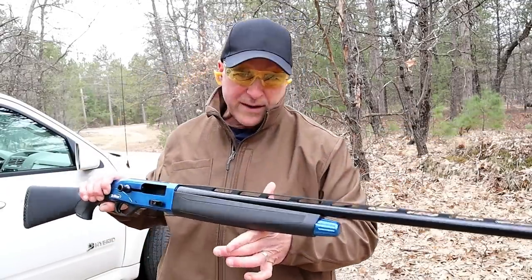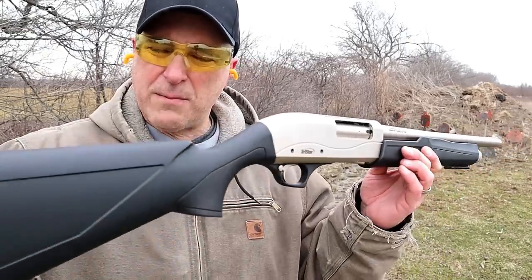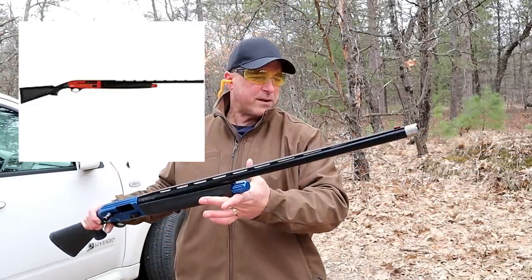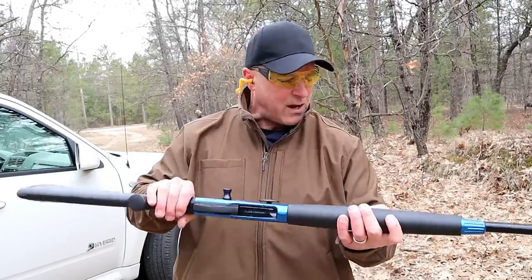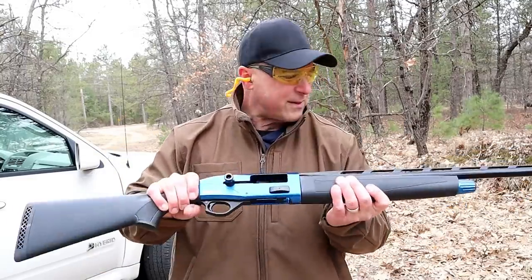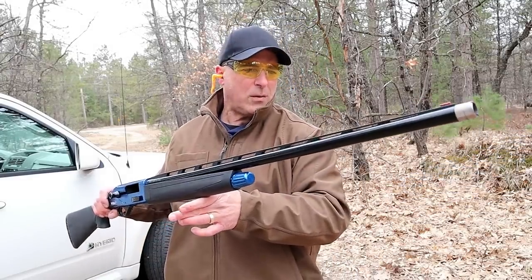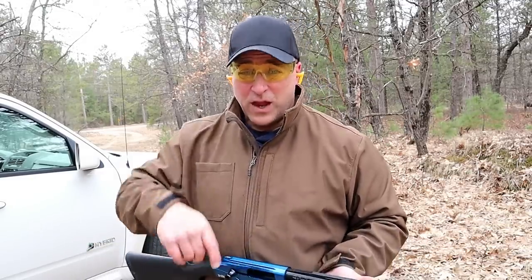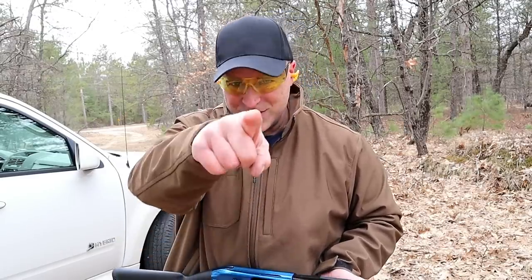A couple weeks ago I showed you the TriStar Cobra 3 Marine model that had an 18 and a half inch barrel — this has a 30-inch barrel with a blue receiver. Very nice. I like the red one too, but it's a nice shotgun. It performs very nice, not too hard on the shoulder for a gas-operated semi-auto shotgun. With the rubber molded stock it feels really comfortable. If you're into sports and competition, a 30-inch chrome-lined barrel would be a pretty good choice. I sure did have fun with this review. If you like videos like this, please subscribe and share. I always appreciate the thumbs up. Thanks for watching, and you guys be safe.